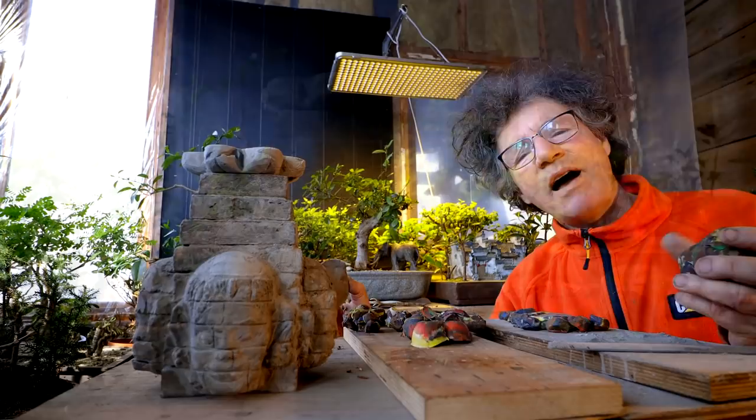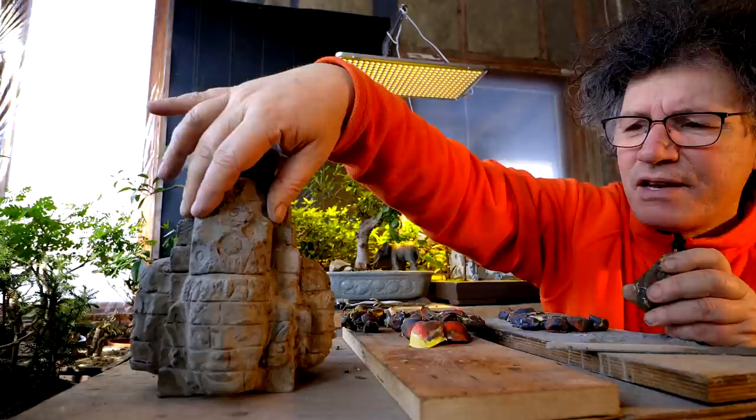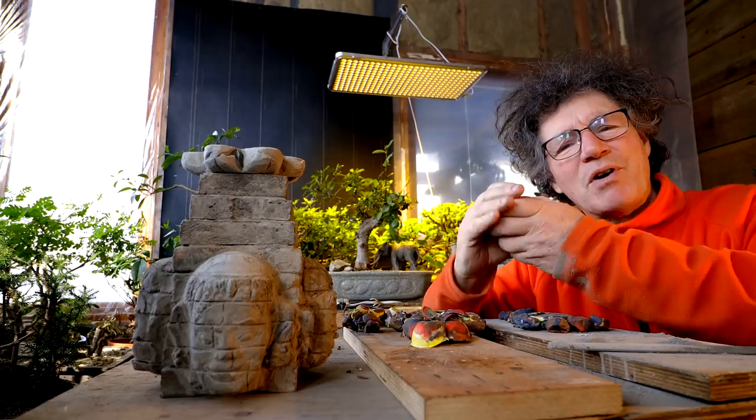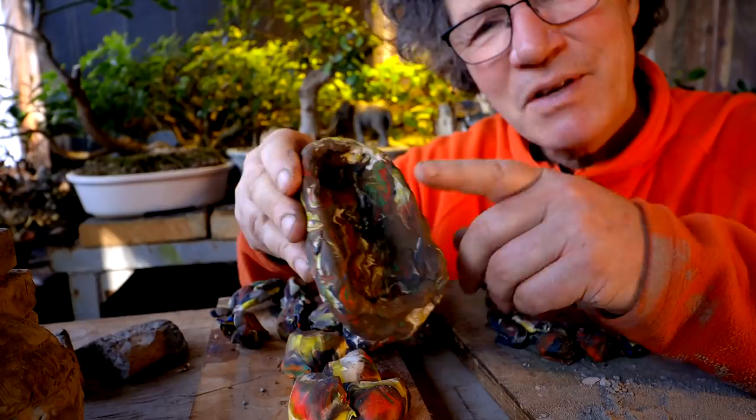I'm going to continue shaping the upper piece, but in the meantime I'm going to start casting these head pieces that go above the faces. I'm just softening my plaster scene up to make a mold. I'll push this in and I'll get three more cast. I've got to make three of these, so that should keep me busy for a while.